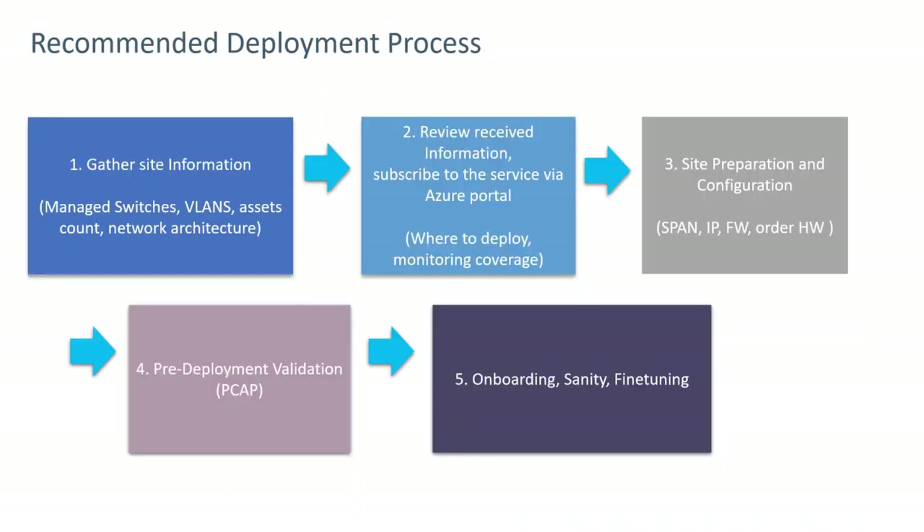There are five overall steps in the deployment process. Gathering site information involves getting information on managed switches, the VLANs configured on those switches, a rough asset count, and a diagram of the network architecture.